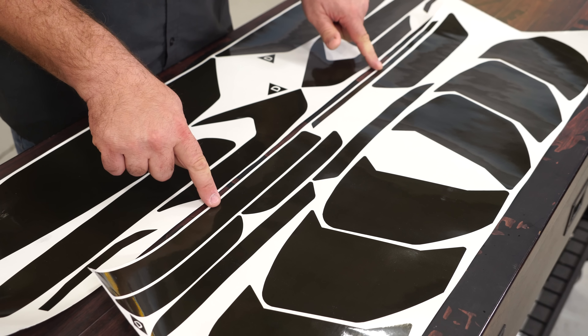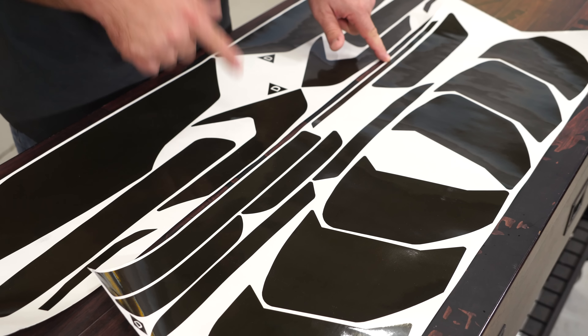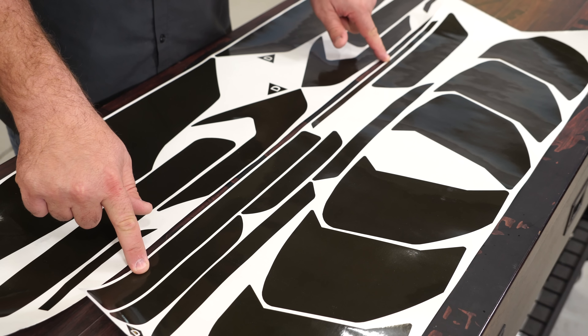For the third brake light you have two options. The thinner one will be for your fastback Mustang, and the larger one will be for your convertible.